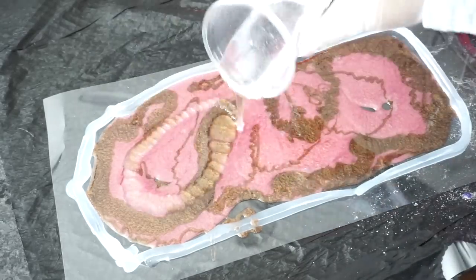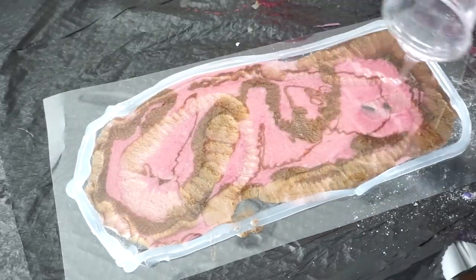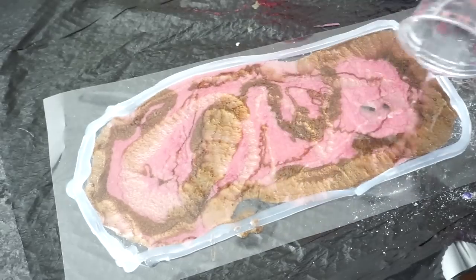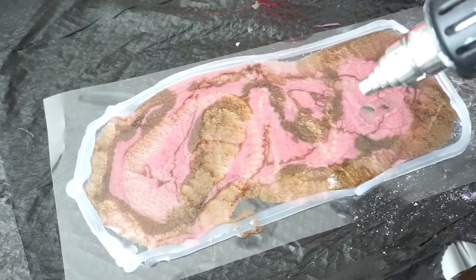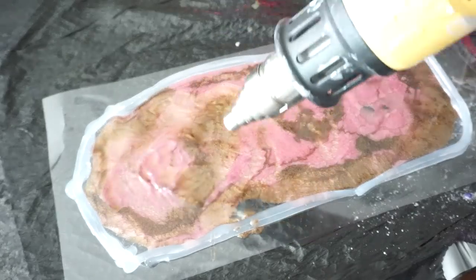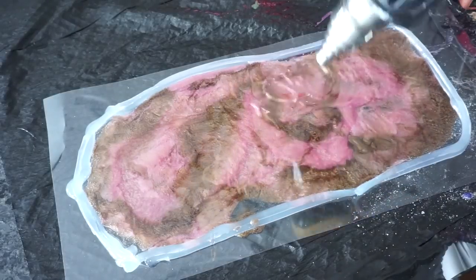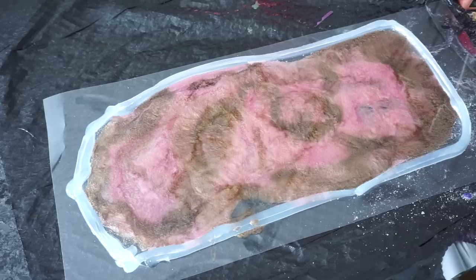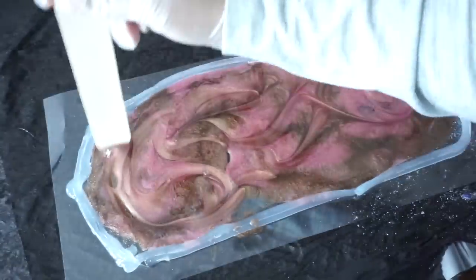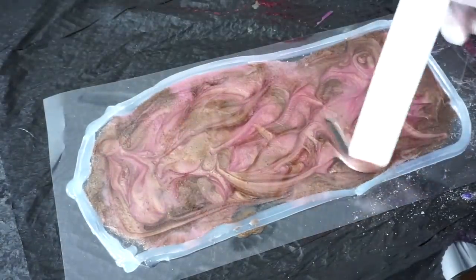Next, I added clear resin. In my opinion, the clear resin helps to mix the two colors together. I'm going to use my heat gun to blend the color a little bit as well as get all the bubbles out of the resin. Afterwards, I use a stick to help move the color around — I'm lifting the color up so that it won't remain at the bottom.